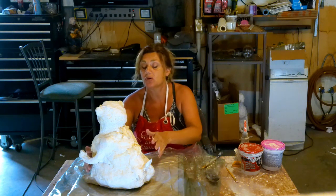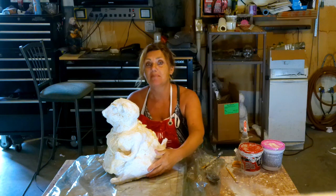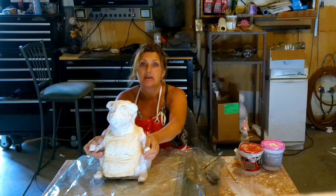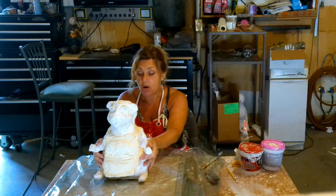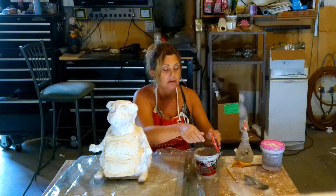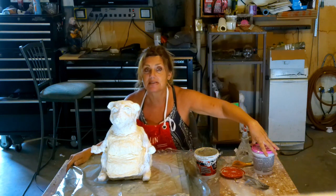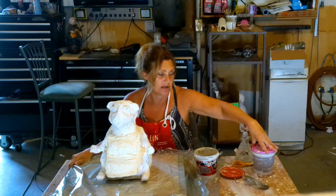Welcome back to Mudder Bear. We are going to continue making our bear. I want to make a mascot for my name, Mudder Bear. It has an apron and everything on. One hand she's going to have a mudding trowel, and on the other hand it's going to be a little sign saying Mudder Bear. Today we are going to mud Mudder Bear.